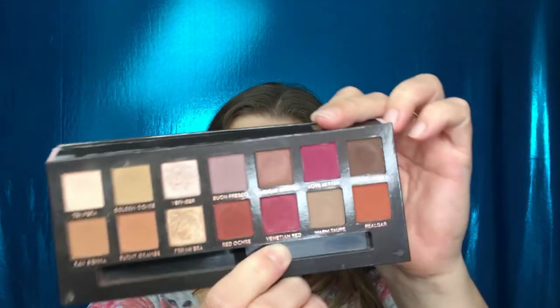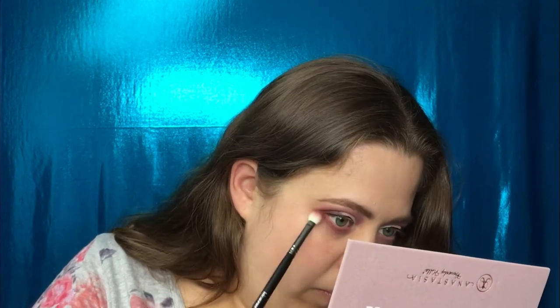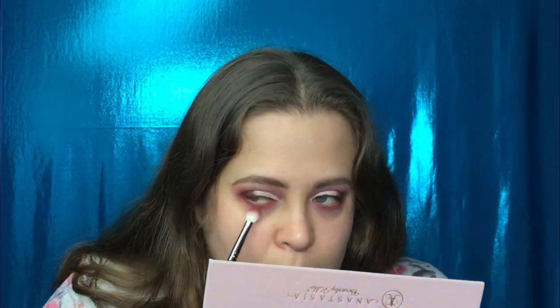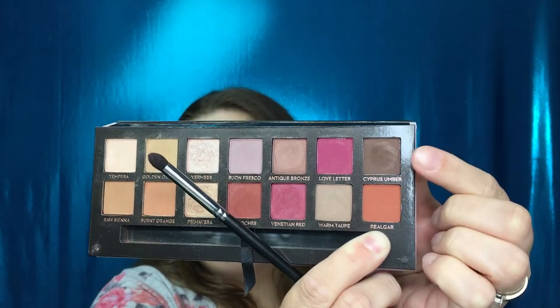Now I'm going to use the shade Venetian Red for the lower lash line. Then going in with a small blender brush, I'm going to take the shade Cypress Umber and put this on the lower lash line as well.